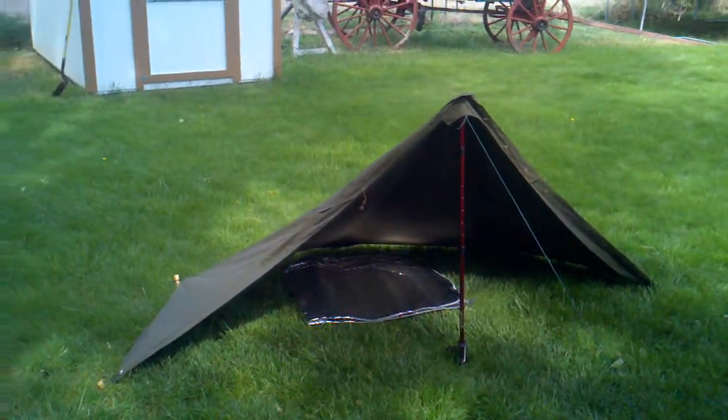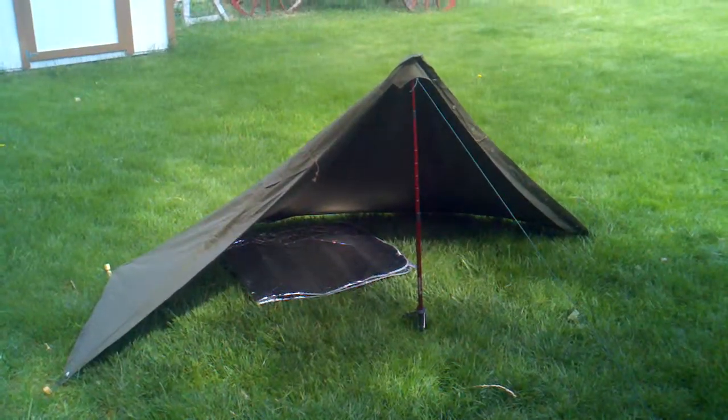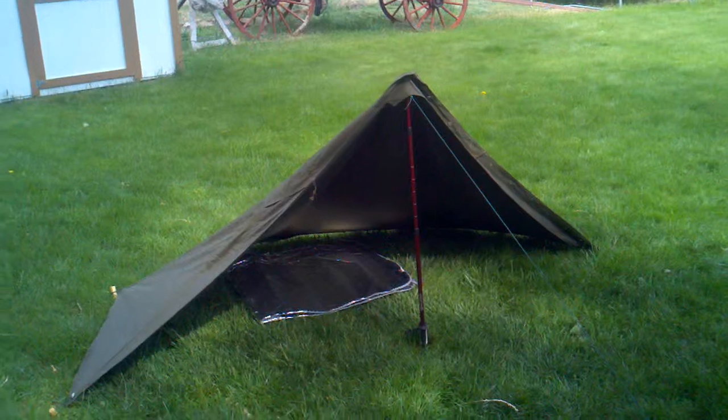This is my Polish military poncho half-shelter. If you put two of them together, it makes the lavou or tipi.